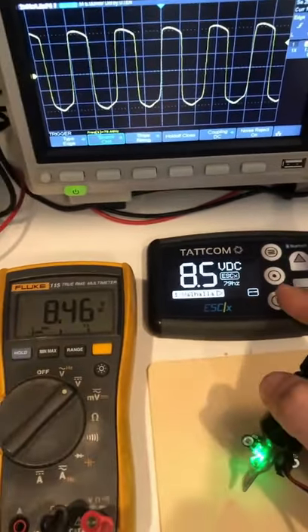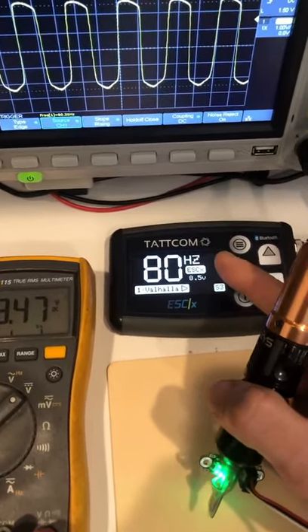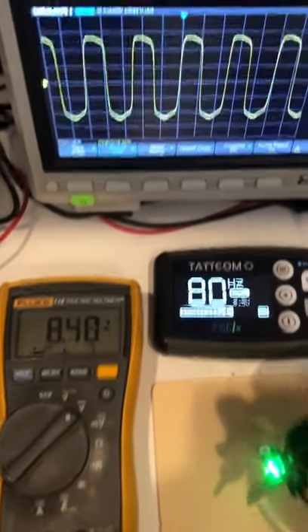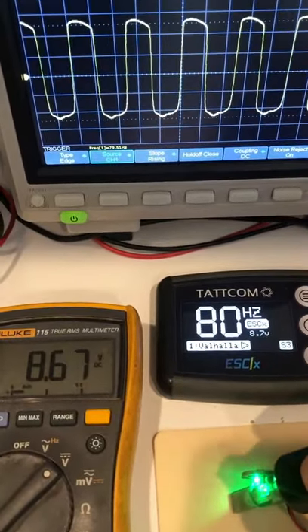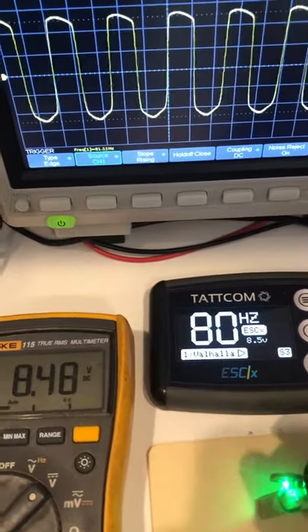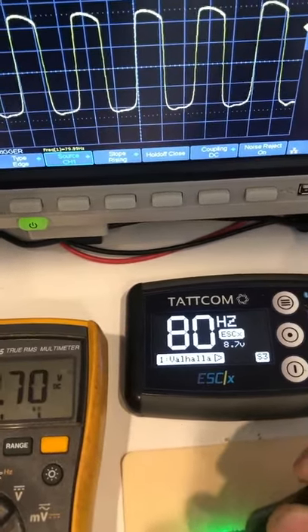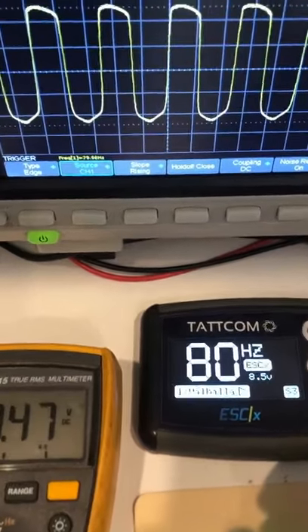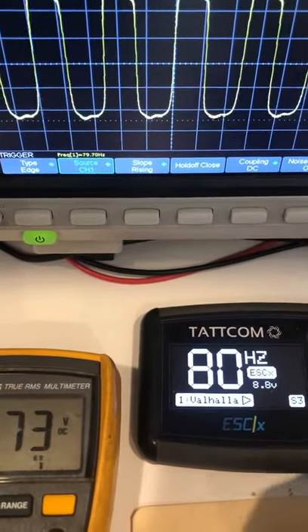Now what we're going to do is switch the ESCX into speed mode. We are requesting 80 hertz and it is showing us that it's outputting 8.5 volts, which is correct. What we'll see now is every time we hit the skin, our voltage is actually going to ramp up — only as much as needed to maintain the speed that we've requested. We can see that we're going from 8.5 volts to 8.8 volts, but our oscilloscope shows that our speed is staying very consistent and not dropping below 79 hertz.